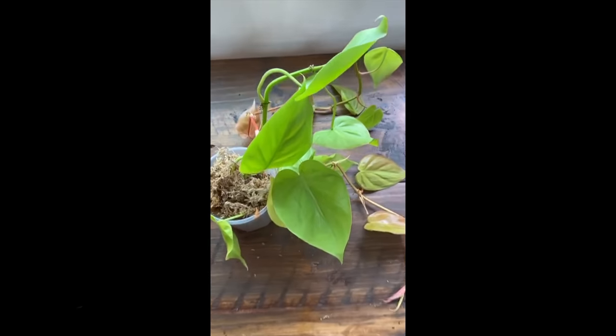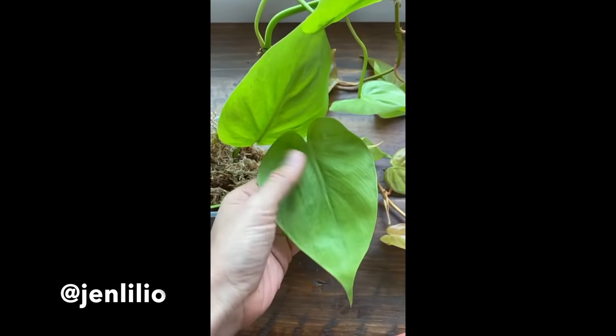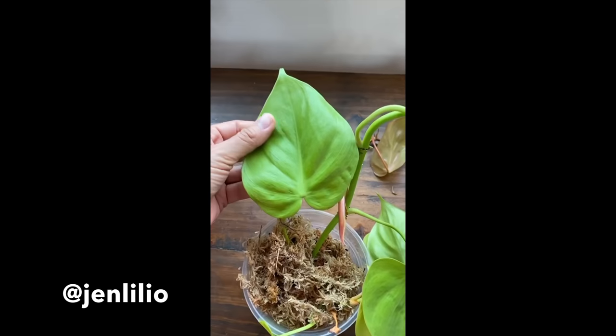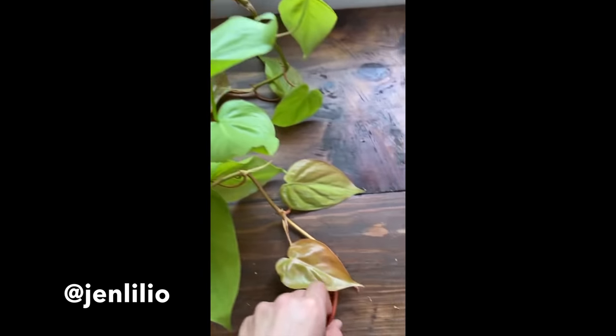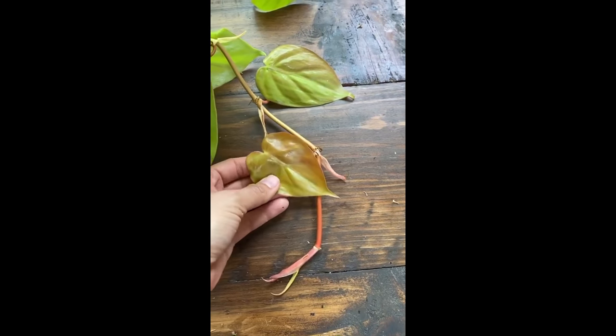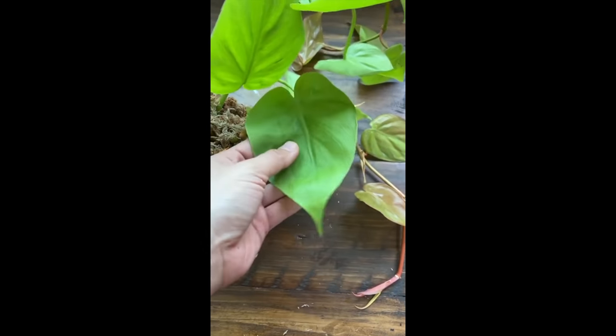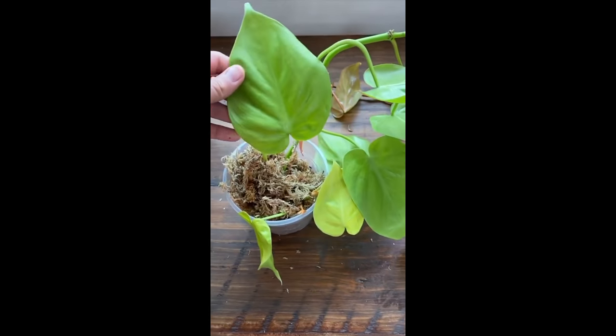This is a lemon-lime philodendron. I love this plant because it can produce these really beautiful, large, bright lemon-lime leaves. The newest stems are this really fun peach color. It grows really beautifully as a vine, but also gets these really large leaves if you let it climb up something as well.